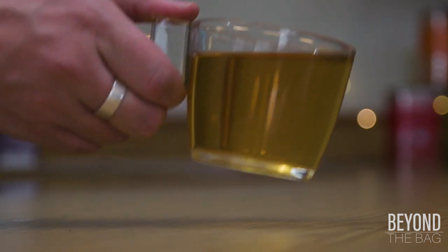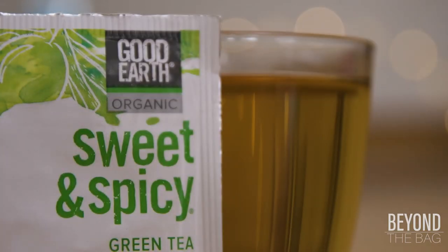It isn't a terrible tea, but I much prefer the other Sweet and Spicy blends over this one.